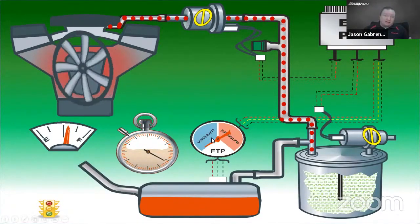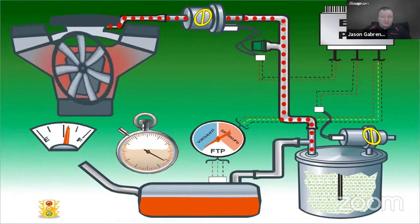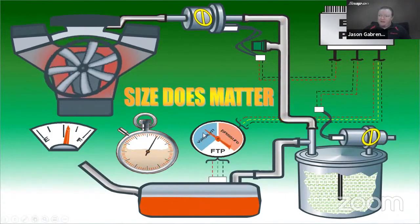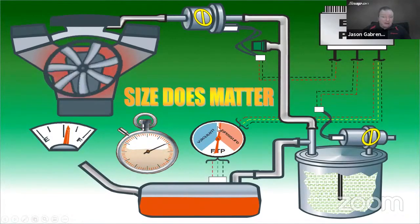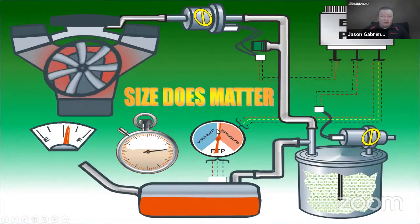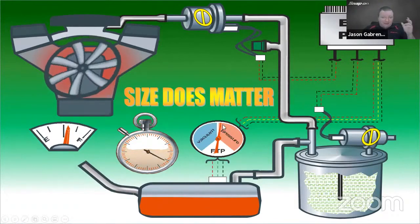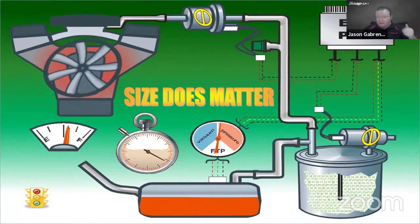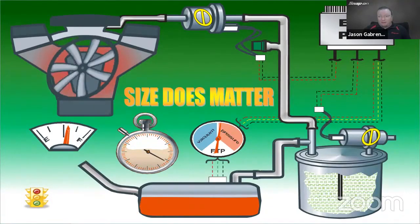In the first example, the vacuum didn't decay at all over about 20 seconds — so the system would be good. In the second example, the vacuum slowly decays, and it may even turn to slight pressure from atmosphere. Depending on how fast that vacuum decays, the computer will know the leak size and either throw a code or not, depending on the car and the size of the leak.